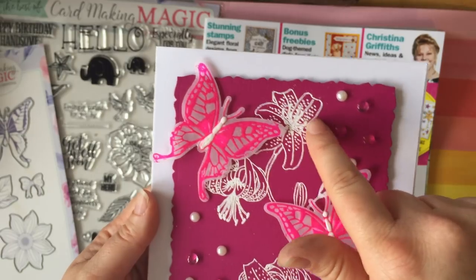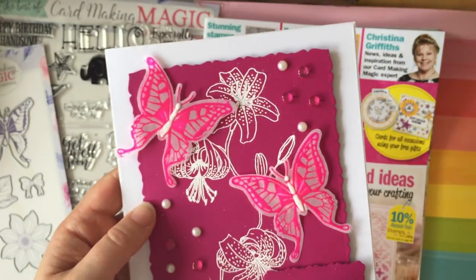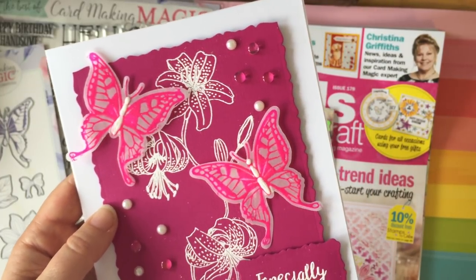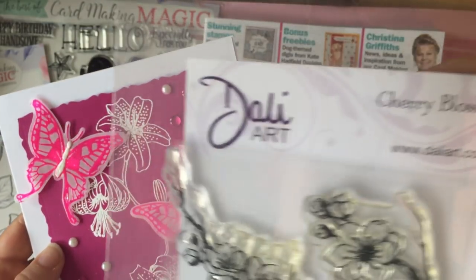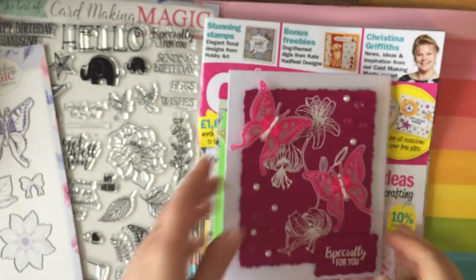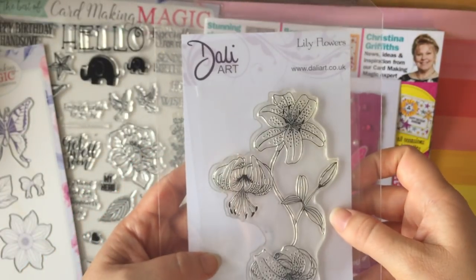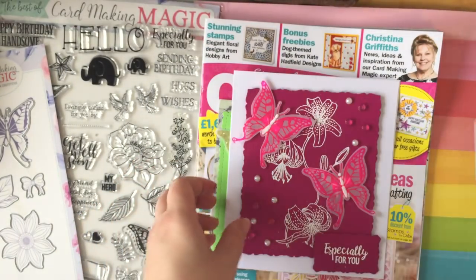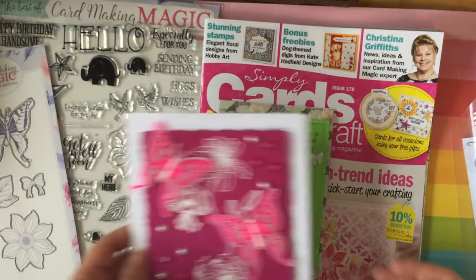I also white embossed just a flower in the background to give it an effect — that's one of my own stamps. I think it's a Daliart stamp. I picked these up at a craft fair; I think they're a UK brand — Daliart.co.uk. Very pretty. But that's what I used for the background, and then just added some little jewels on there. Those butterflies were so cute.